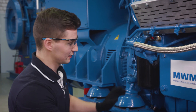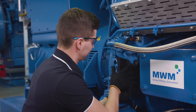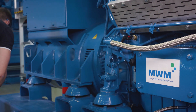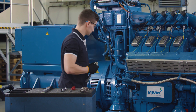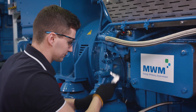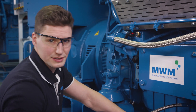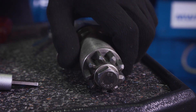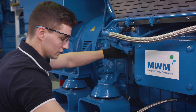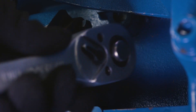First of all, we remove the oil filter in order to insert the turning device. Feel free to use an oil filter wrench if the filter is too tight. Then we remove the lid. Below you can see the opening for our turning device. We insert it and then fasten it with the same screws. We just turn it slightly, just like that.